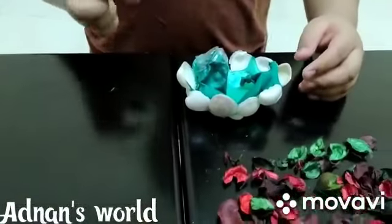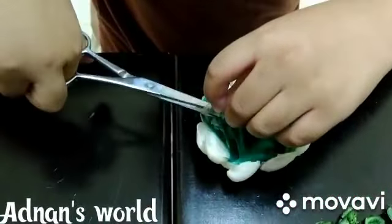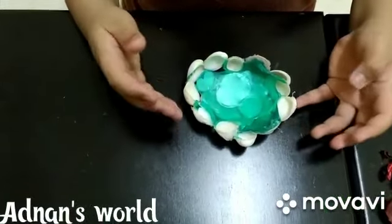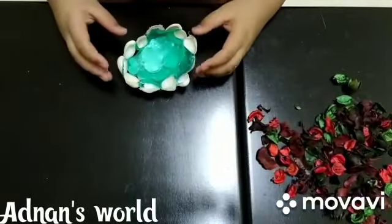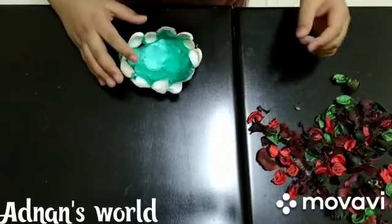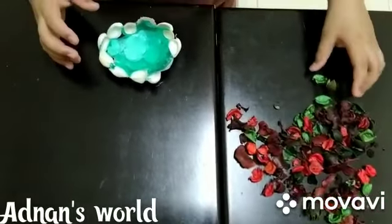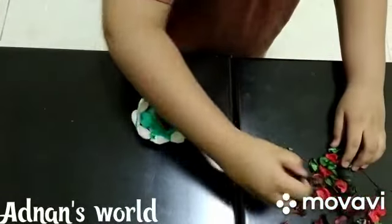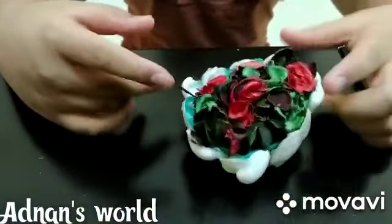In between my making, the balloon has popped. It doesn't matter. I'm going to cut the other part. I had removed the waste parts of the balloon. I'm gonna fill the basket with the colored petals. Now our flower pot is ready. I filled it with the colored petals.